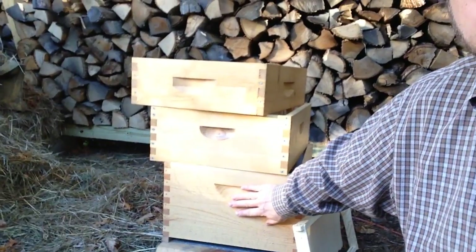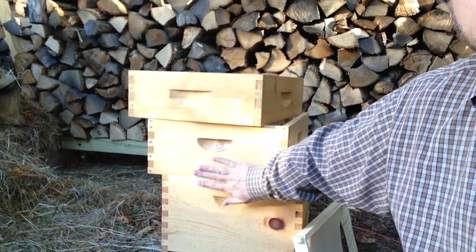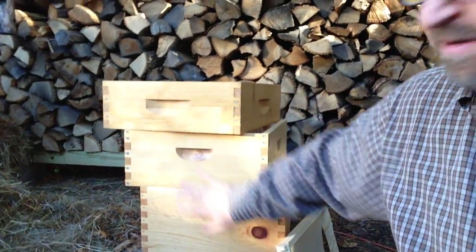So deep — basically the difference is they're heavy. Deeps are very, very heavy when they get full of honey and bees and everything. Mediums are a little bit lighter. Shallows are even lighter yet.